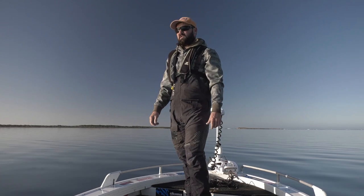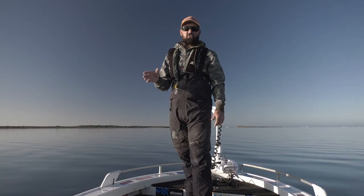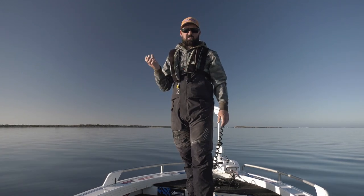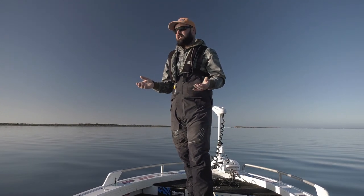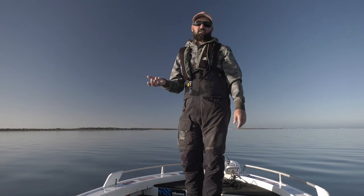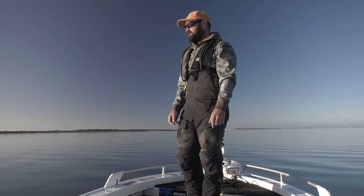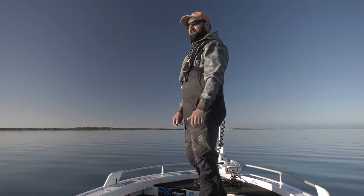Well, it is just the perfect morning out here on the Eyre Peninsula. I'm exploring a bit of new ground and doing something slightly different today. I'm going to target KGs using plastics, which is not often done. I've been finding they absolutely love Ned rigs and I'm really keen to show you how it all works. It's going to be such a good day.